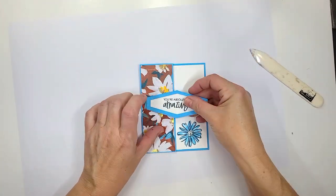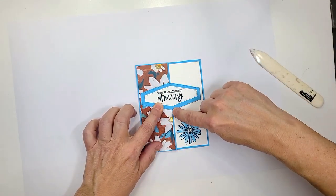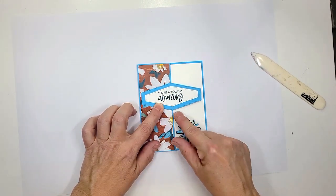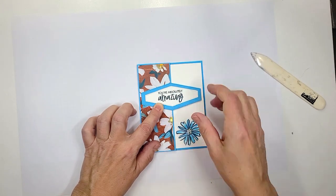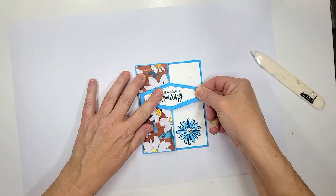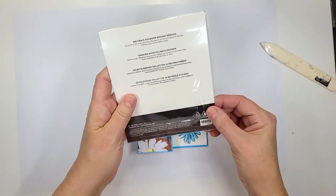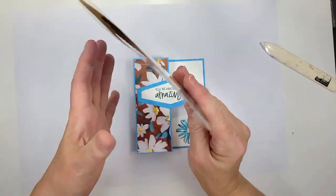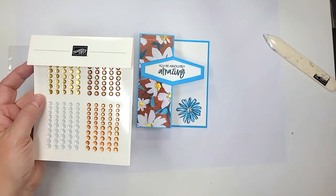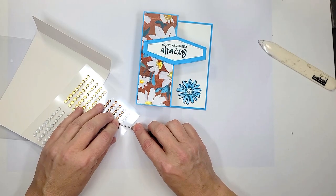Now we're ready to layer this on top. I lined it up by the two points here. We're going to put glue or adhesive on the left side — we don't want to put glue on the right side because otherwise it will not open. Now I'm going to take our new adhesive-back neutral sequins from the annual catalog. I really love this color — I have no idea if it's a bronze color or what, but I think it is absolutely stunning and it matches this card perfectly.